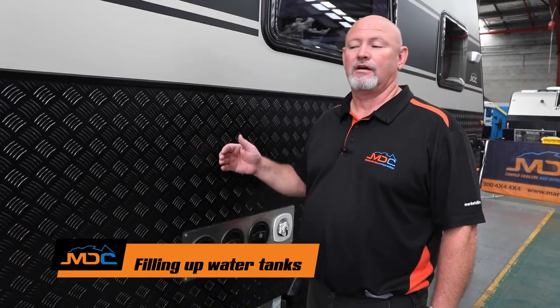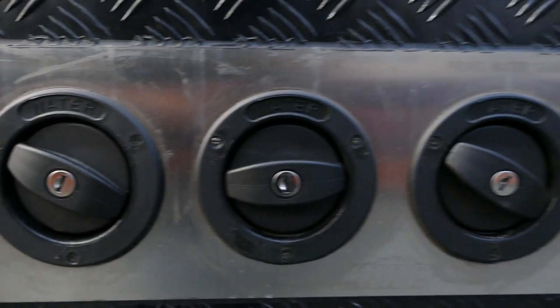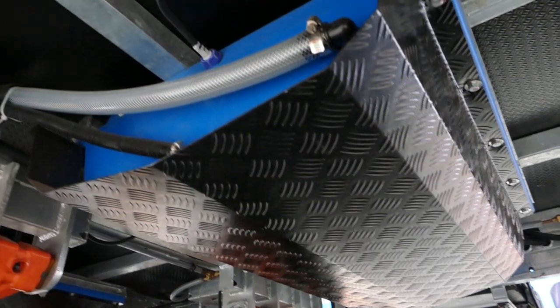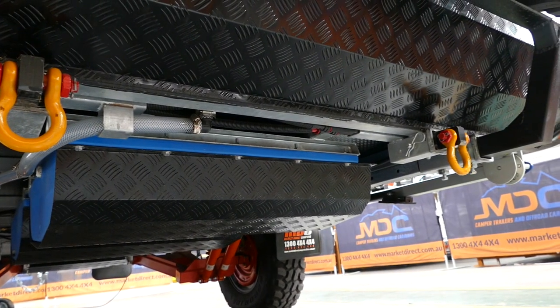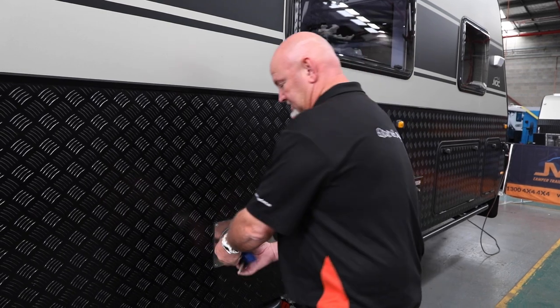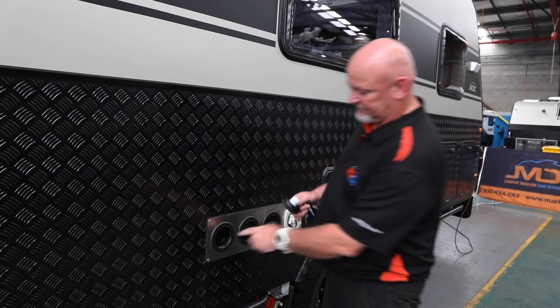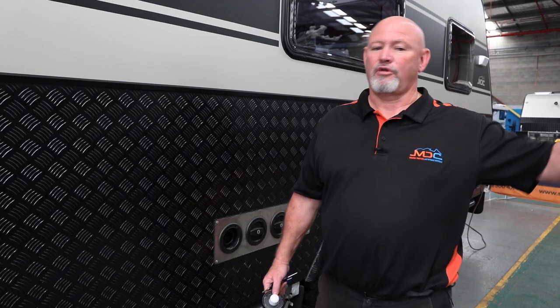On your XT15 HR, on the rear right — the driver's side rear — is where your filling points are for your water. You've got the first one here for your grey water, and then filling points here for your fresh water. When you want to be filling your tanks up, go out and buy some food-grade hose. Everything underneath the van is food-grade — the poly tanks, the hoses — they're all food-grade. Do not use your garden hose. Just stick your finger in the opening to get a guide of what size hose you need to buy for your van.